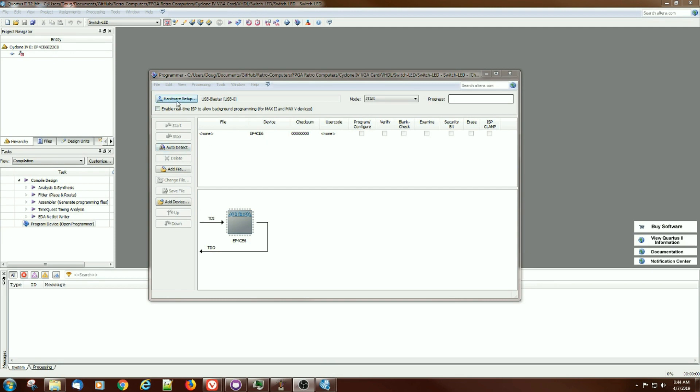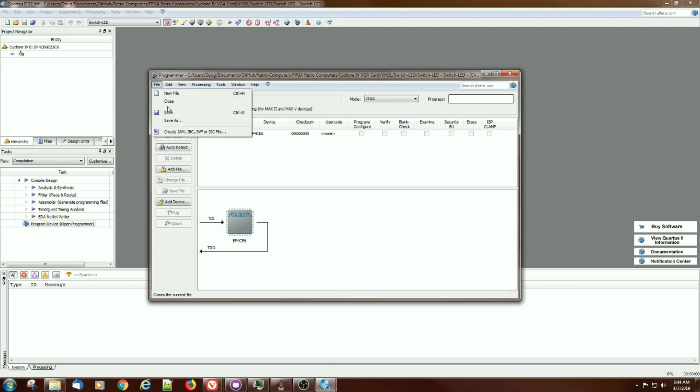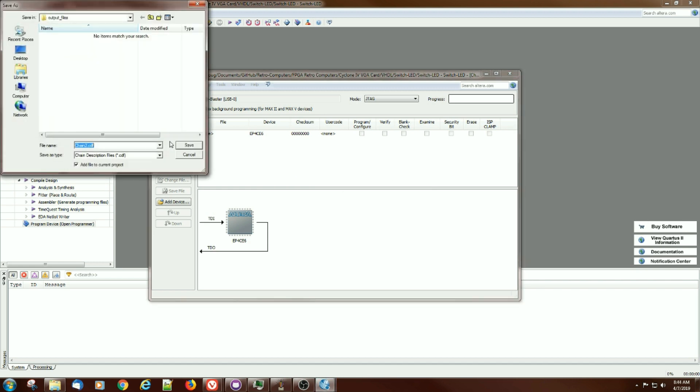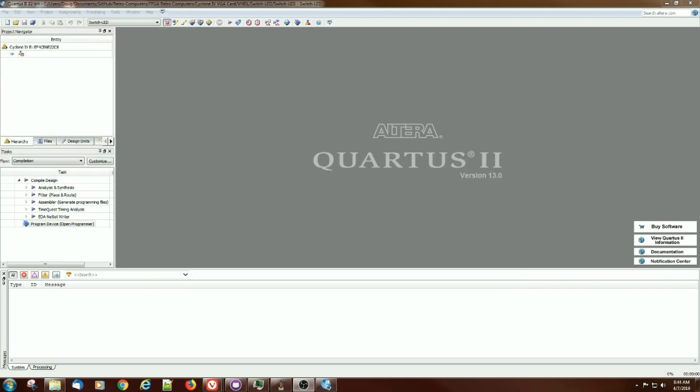Let's go ahead and exit out of there — file, close — and that'll save the CDF file which knows about that JTAG chain. The thing to note is that the only part we see in that JTAG chain is the FPGA itself, and that indicates that the programming device is slaved off the FPGA. That's similar to the WaveShare EP4 card which did something very much similar. Go ahead and save that in the output files.